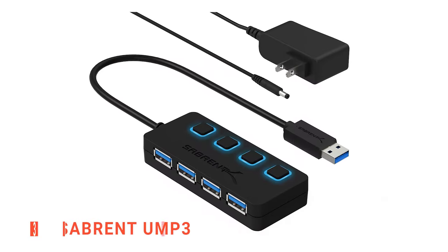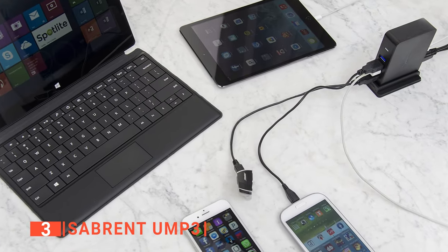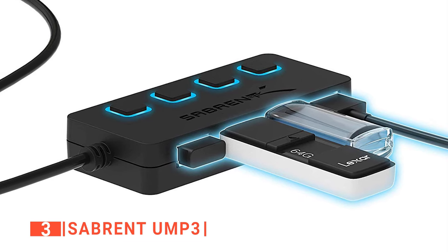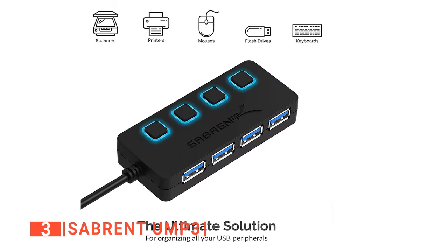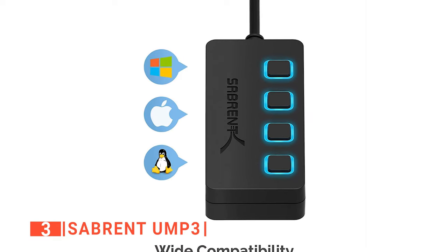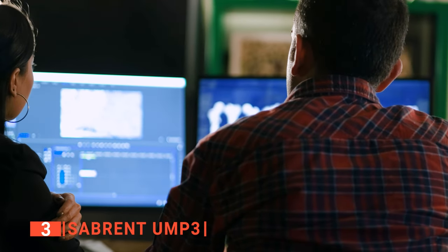The third product on our list is the Sabrent UMP3. This next unit has a track record of being very user-friendly, so if you're not a fan of complex setups, this is the USB hub for you. The Sabrent is also one of the fastest USB hubs in the market as it has a transferring speed of about 5 gigabytes per second to enable you to transfer large files within seconds. We liked that this powered USB hub has independent switches with LED indicators for all its ports. When it comes to compatibility, this USB hub is leading the competition as it is compatible with almost all operating systems, so no matter the type of modern gadgets you are using, Sabrent comes in handy.